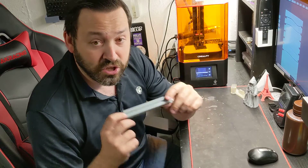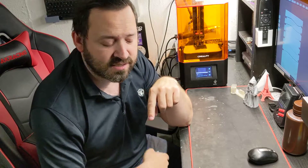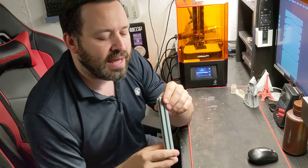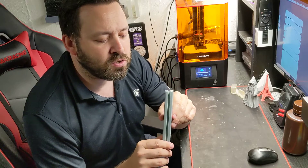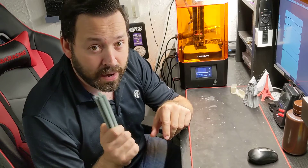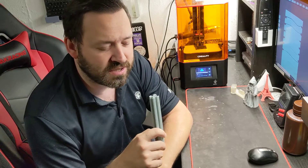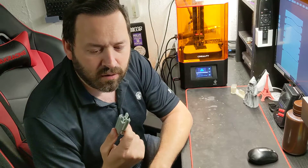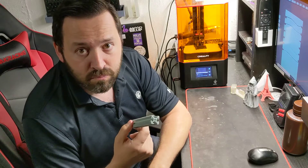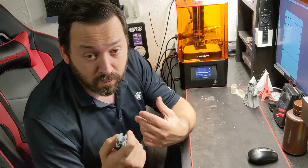He started going into if you were to cure this with high temperature settings. I do have a cure box that has a heated chamber in it, and he said if you put this in a heated cure box chamber, the properties would become even stronger. I did not do that - I just decided to throw this in the Anycubic wash and cure station. We washed it off with some denatured alcohol and then put it on cure for two rotations at six minutes.